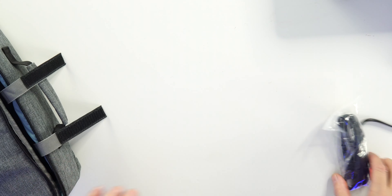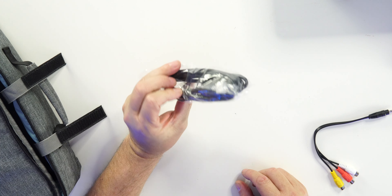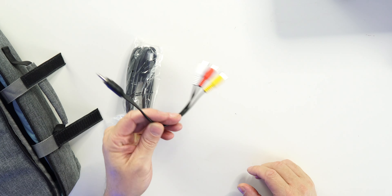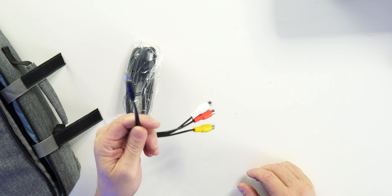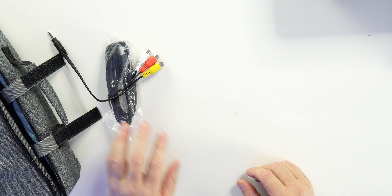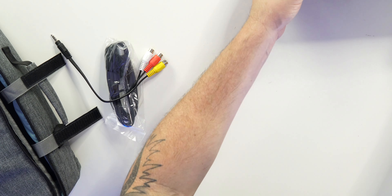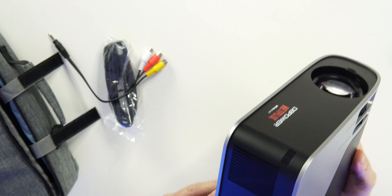Speaking of accessories, we do get a USB-A to USB-A cable — I'll show you the ports, which is why we have these cables. We have a cable for audio, and we also have the power cord, which is still plugged in downstairs because I've been using this for over a week.